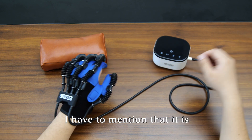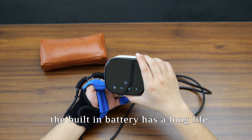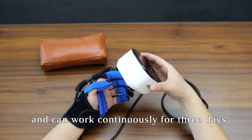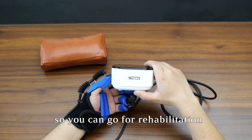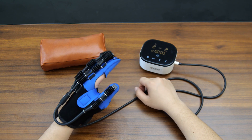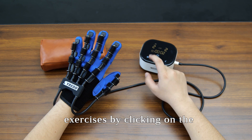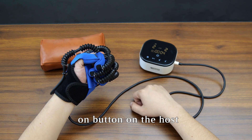Once the gloves are on, we connect the host. The host is portable and practical — the built-in battery has a long life and can work continuously for three days, so you can go for rehabilitation exercises anytime and anywhere. With the gloves on, start the exercises by clicking the on button on the host.